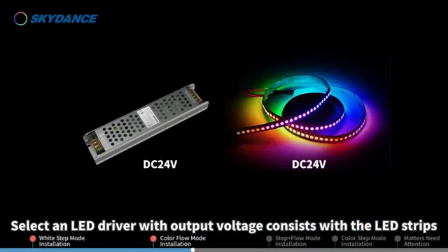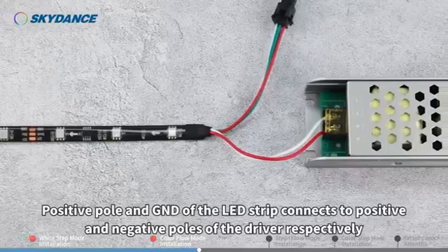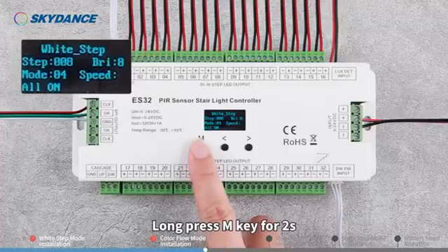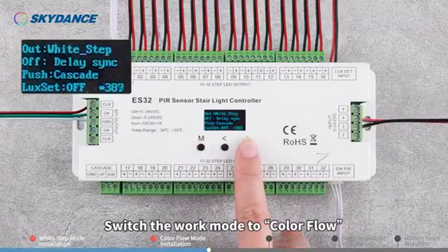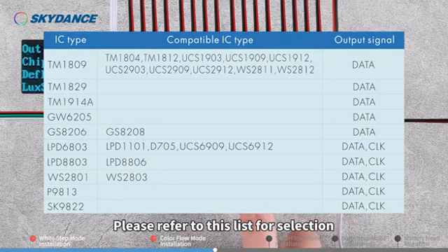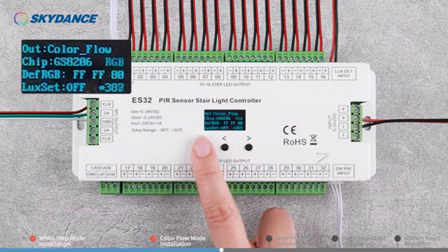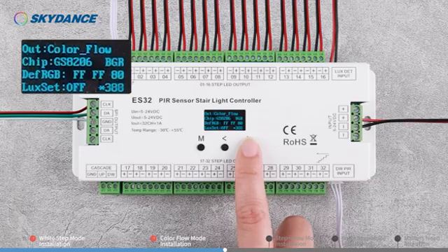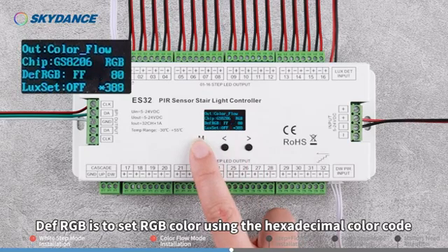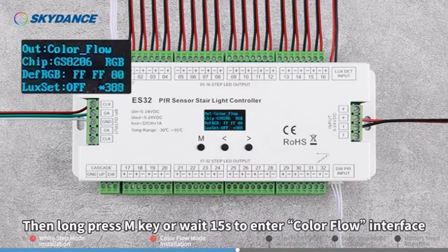Select an LED driver with output voltage consistent with the LED strips, and 80% of driver power greater than the total power of LED strips. Connect the positive and negative poles of the driver to the positive pole and GND of the LED strip respectively. Long press M key for 2 seconds. Switch the work mode to Color Flow. Chip refers to the IC type — please refer to the list for selection. Following the chip is RGB order. Def RGB is to set RGB color using the hexadecimal color code. The color set corresponds to mode 12. Then long press M key or wait 15 seconds to enter the Color Flow interface.